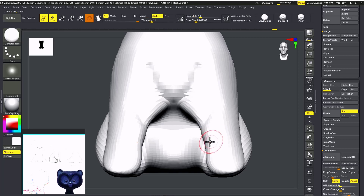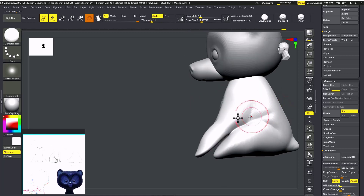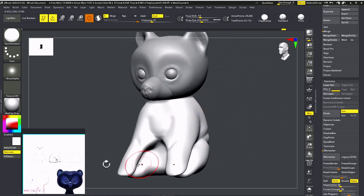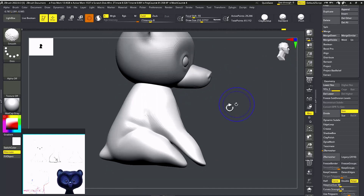Wherever you need to smooth, just go to the lower subdivisions. As you can see, the flow from the neck to the hands is one smooth flow going away. We're going to do that too.